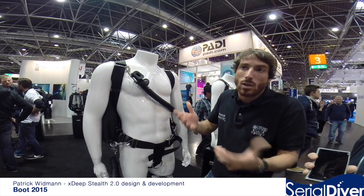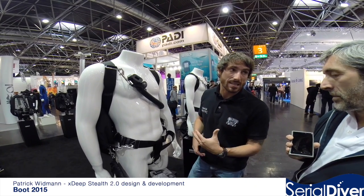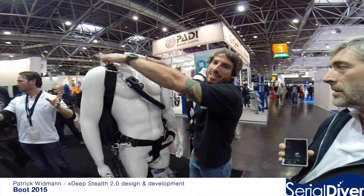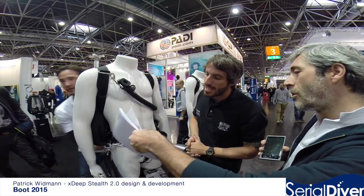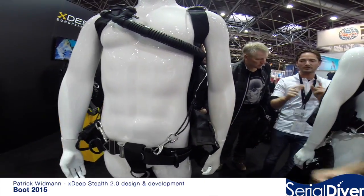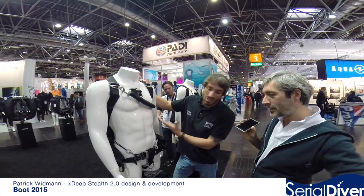Once you put the weight in and clip it, you can leave it constantly together. The only things you need to open and close are the weight buckle and the power inflator — other than that, it's like a recreational BCD or backpack. There's also a faster version for traveling: you can keep a similar system to the classic and just have a bungee loop at the bottom, so the only thing you need to change are the shoulder straps, which takes about two to three minutes. This is the recreational version — basically the same system with a smaller wing.